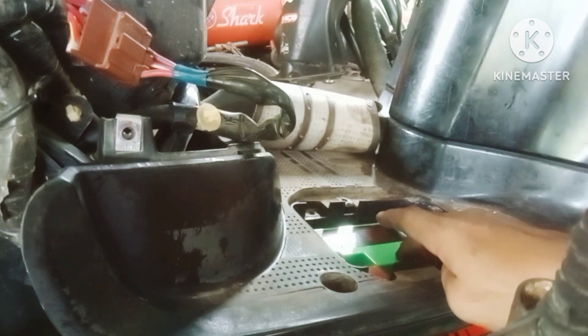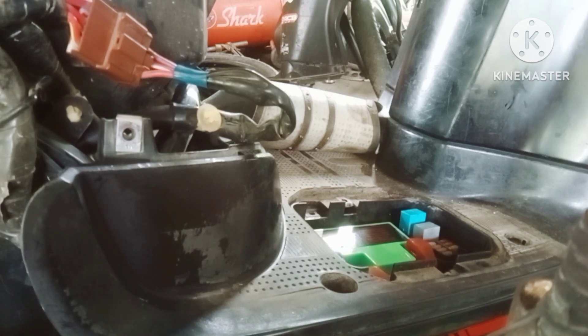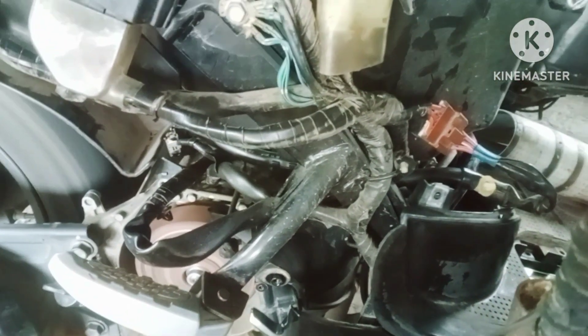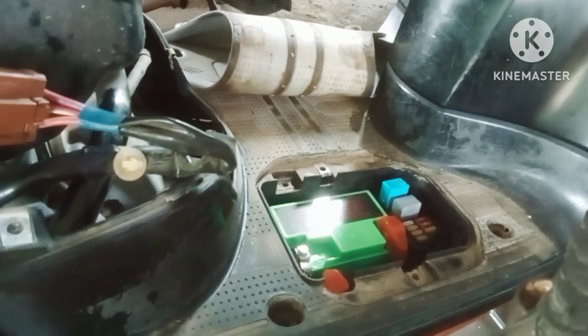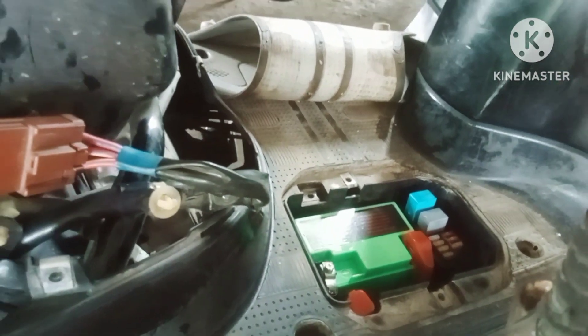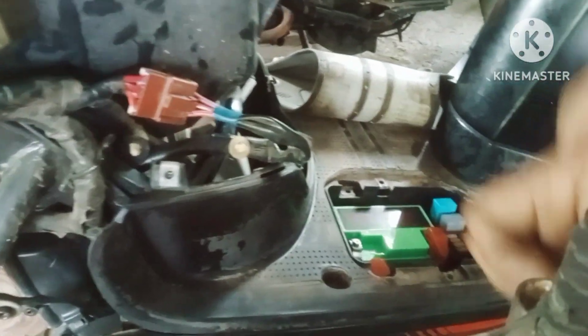Aki sudah kita ganti dengan yang baru. Langsung saja kita tes, kontak di-on, kita starter. Setelah kita lakukan pergantian aki, ternyata benar akinya yang error, akinya yang sudah minta ganti. Kita coba lagi. Joss! Motor berhasil di-starter.